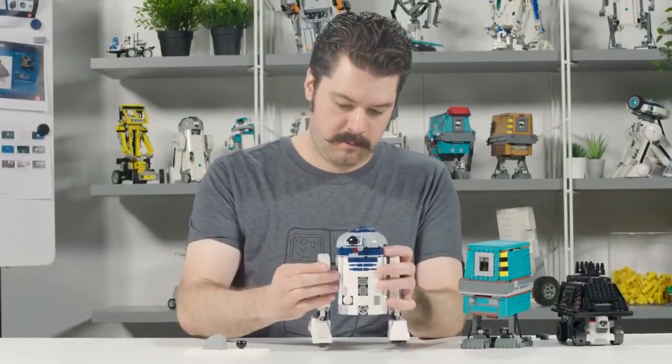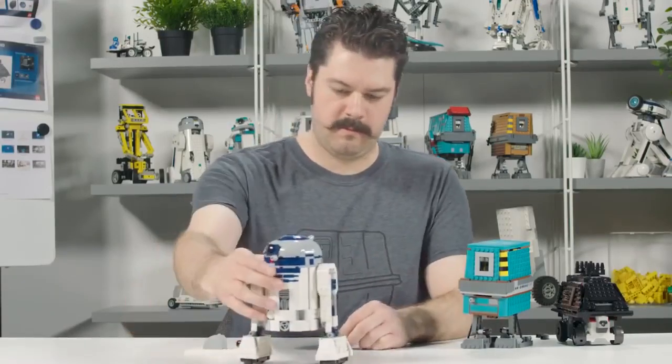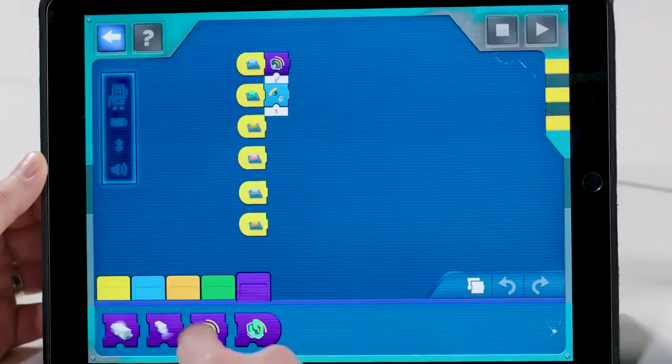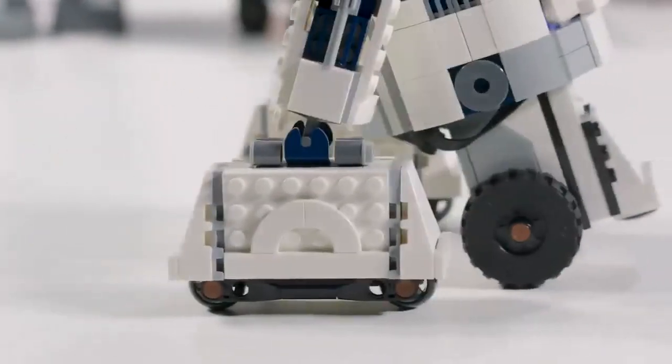When kids play with this set, they get to build all three of the droids, and they get to move the Boost hub, motor, and sensor between those droids. When you connect that to the app experience, kids get to code their experience by moving coding blocks, and those sequences talk to the robot and tell it what to do.